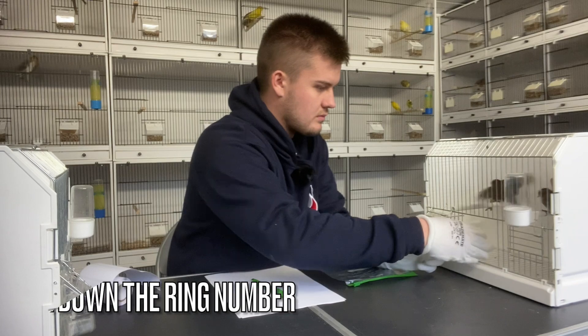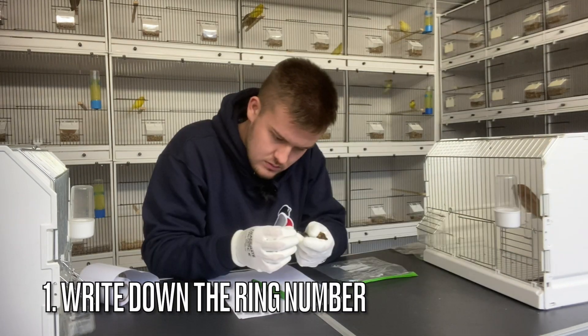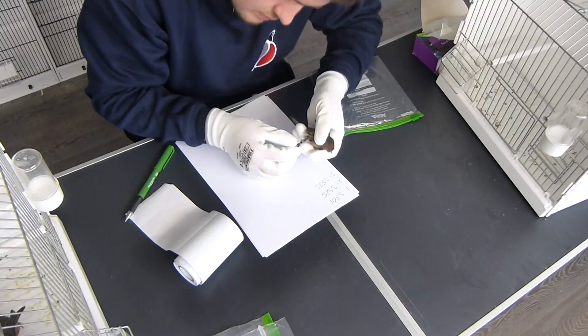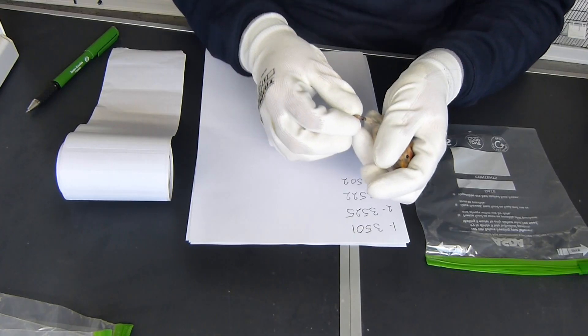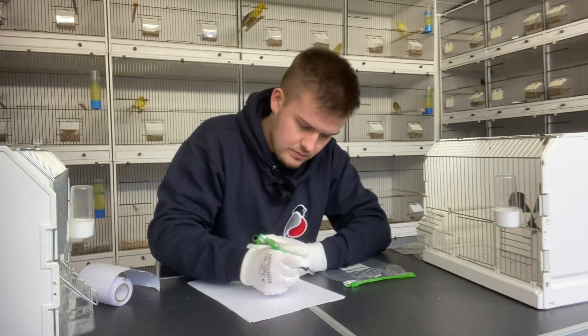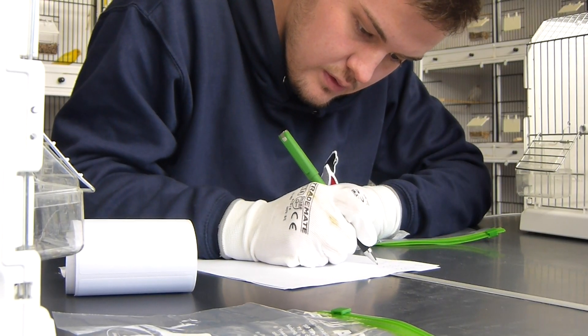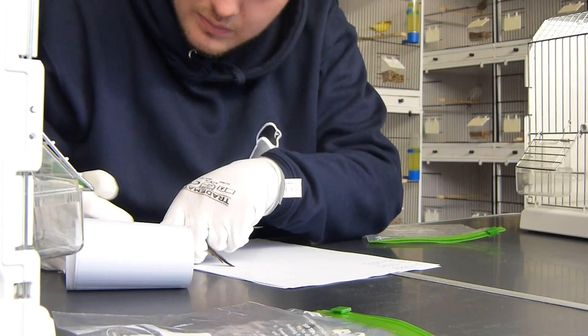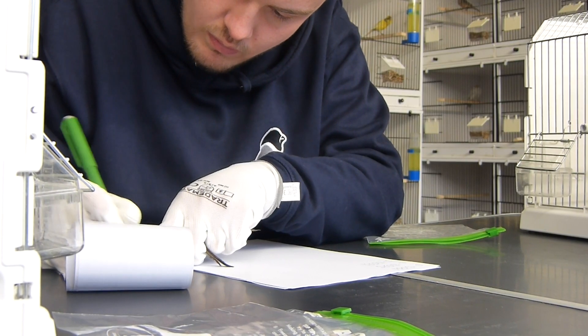The first step is to get the ring numbers of the birds. Each sample needs to have a specific way of identifying it, and your ring number is a unique way of identifying each bird. You're going to make a note of that on your piece of paper and also on your labels, so you can label each sample with the specific ring number of that bird.